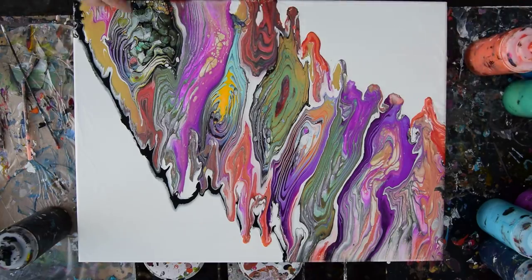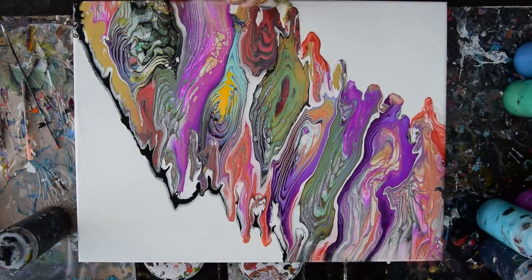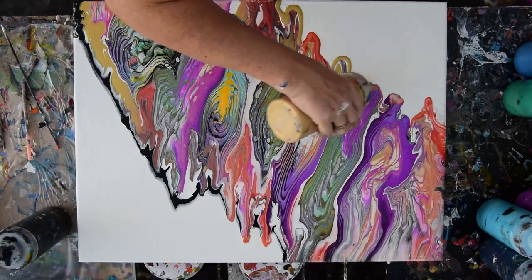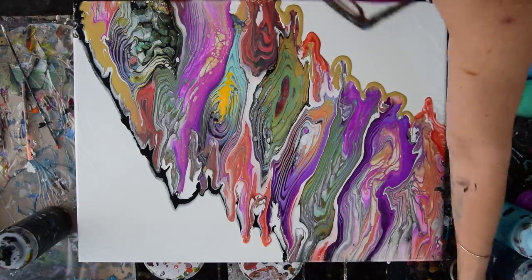I'm having a hard time making up my mind between the gold and the black on the edge down here. But since I have some gold, I think maybe the gold is the ticket. That's not hurting my feelings a bit. So let's just do that again — not hurting my feelings a bit.